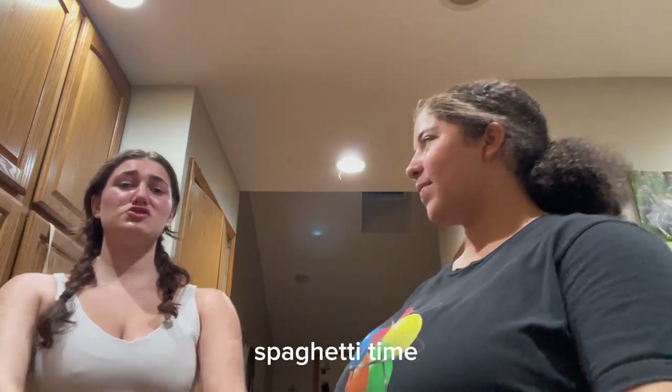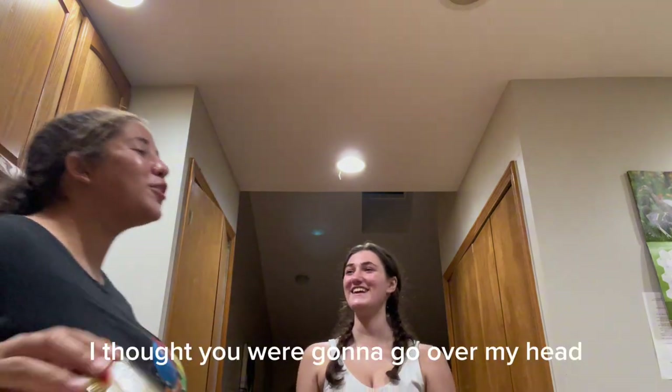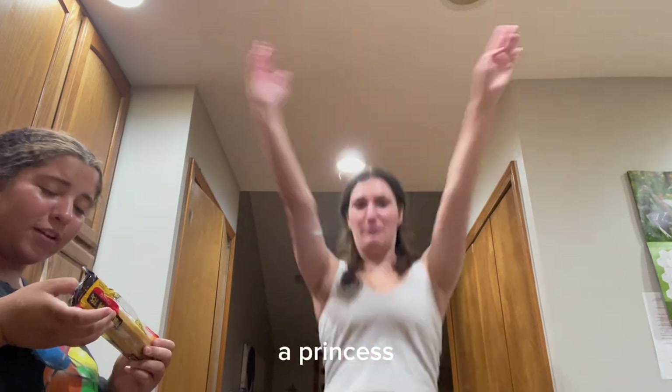Spaghetti time. Here, or just stand right in front of me. I thought you were going to go open my head and go like that. I'll also do that. We're going to do it again. You feel like a pretty little princess.